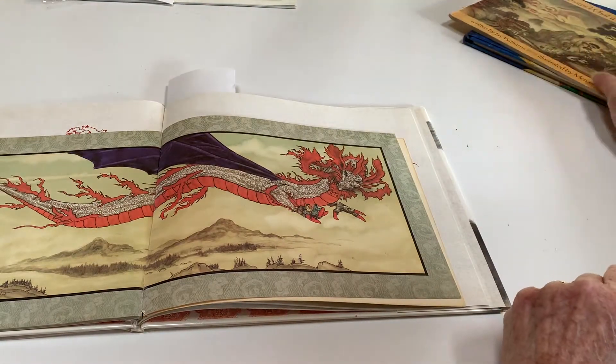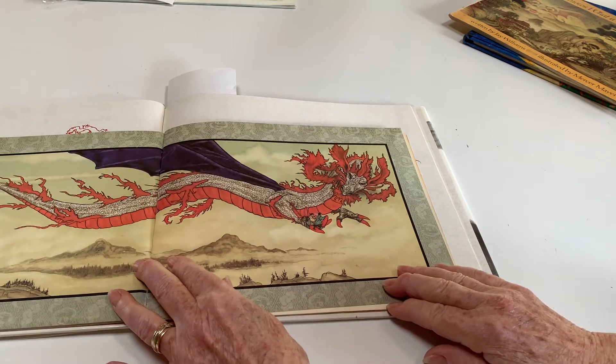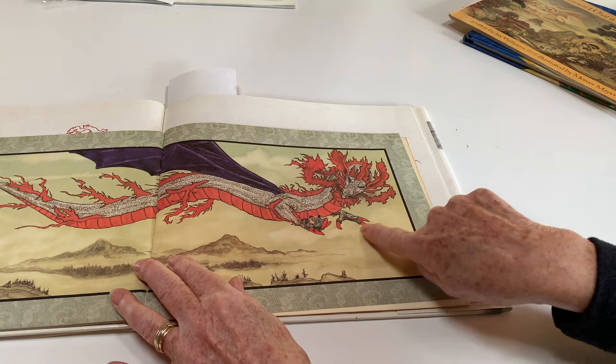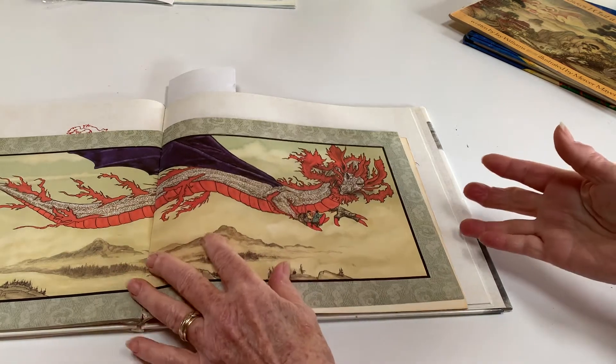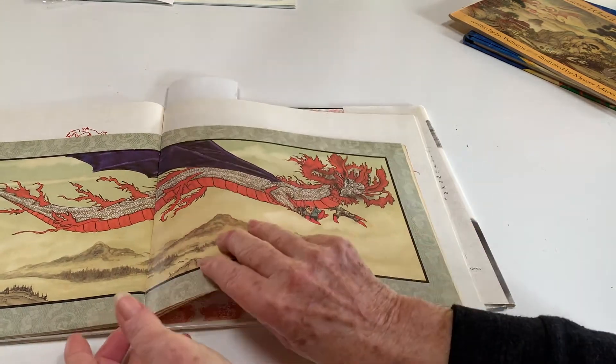Here's a good dragon. I think this is a Japanese dragon. He looks like he's got three claws. But in this story, he's actually rescuing those people and being good, repaying a debt.